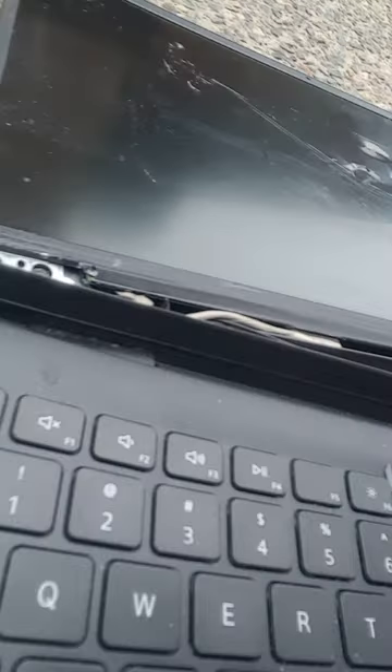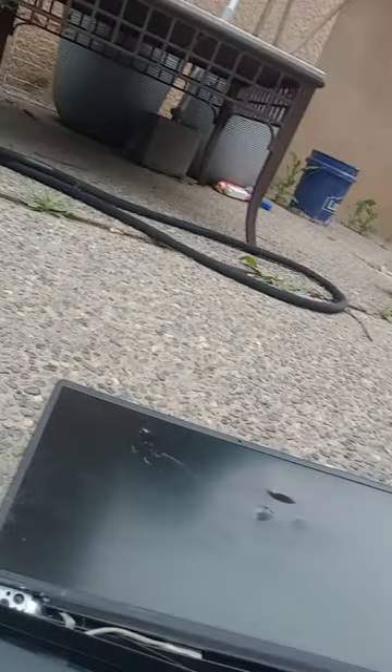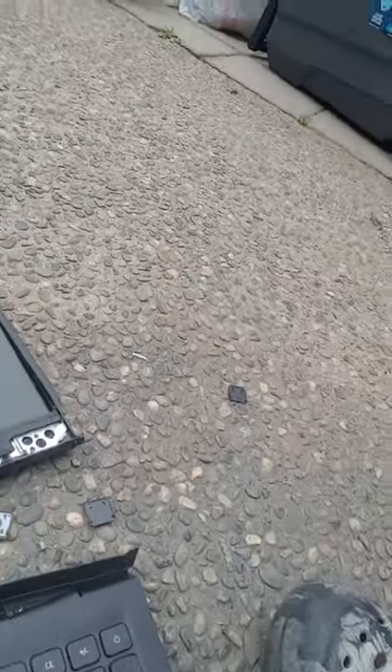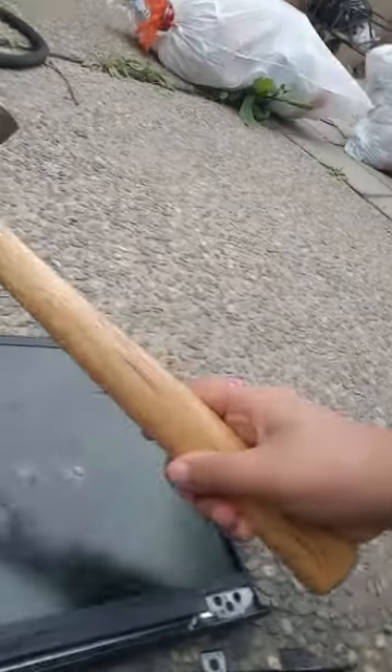Damn, a key just broke off — I don't know how. Let's pull off the key. That went like everywhere, it's gonna be a mess to clean up. I'm gonna pull one of these out.